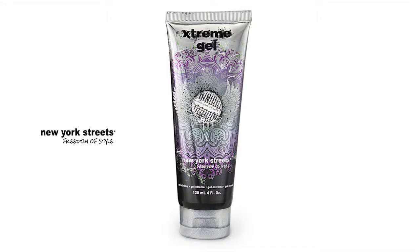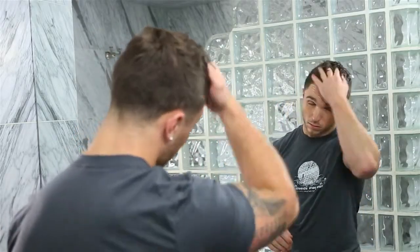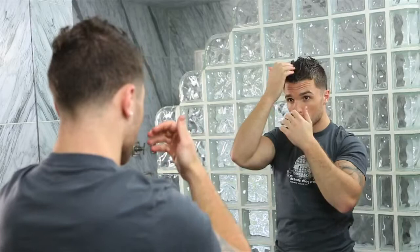New York Street's Extreme Gel is a hard-holding gel that doesn't flake. To use, squeeze desired amount into palm and work through damp or dry hair. Style as desired. Use Extreme Gel to spike, stick, or hold virtually any style in place all day.